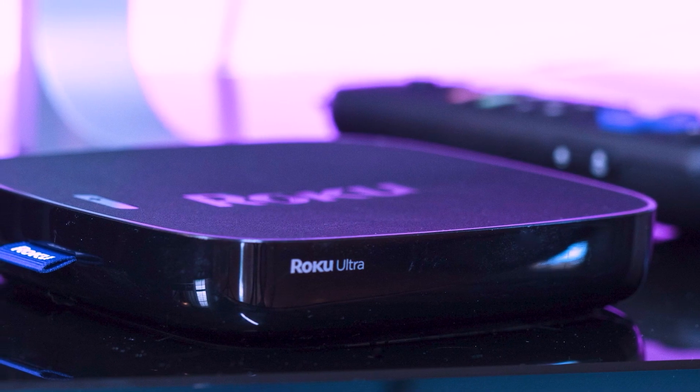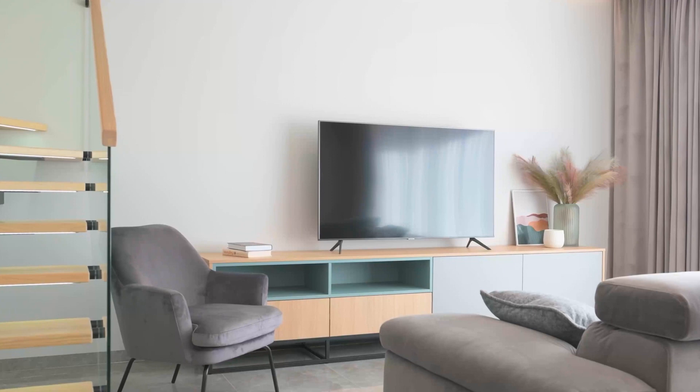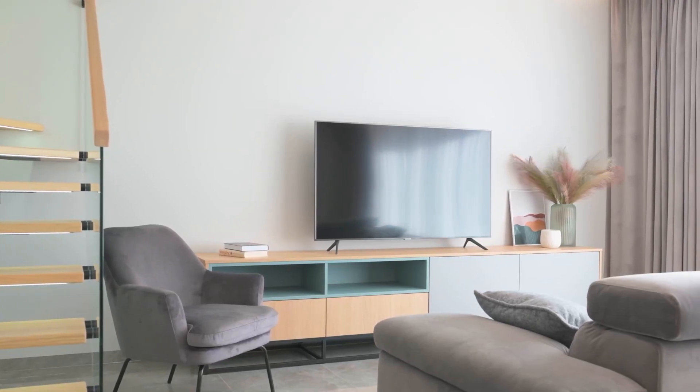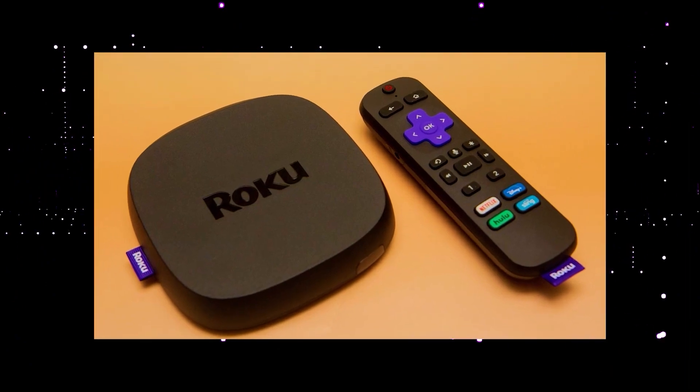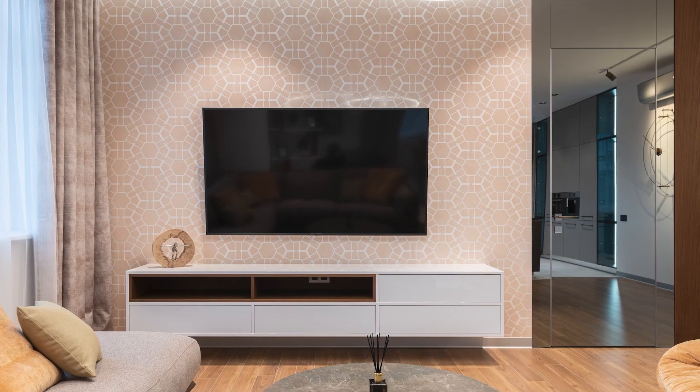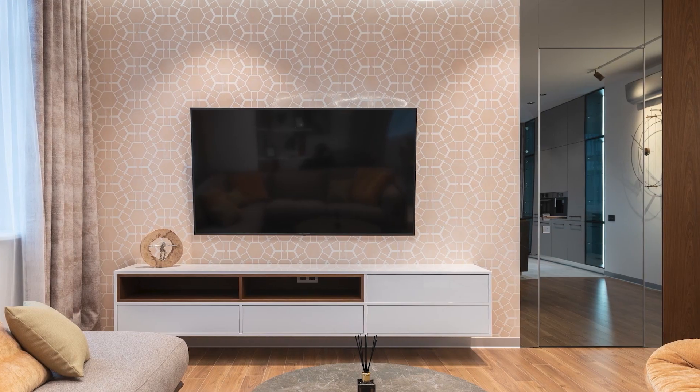I recommend getting a Roku stick or an Amazon Fire Stick. Both of these media streaming players have the capability of downloading Xfinity Stream App, so you can use a Roku or Fire Stick as your main streaming player, which bypasses the operating system on your TV.